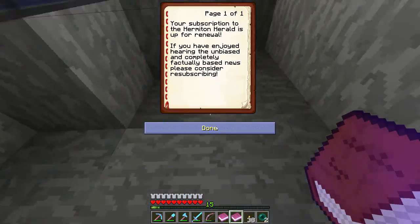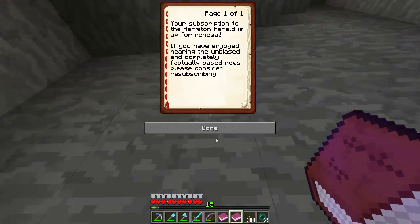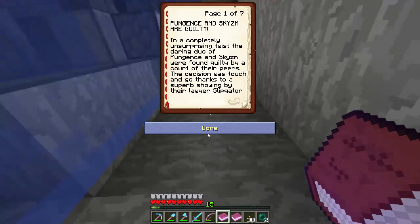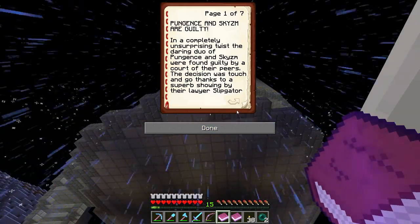Your subscription to the Hermiton Herald is up for renewal. If you have enjoyed hearing the unbiased and completely factual-based news, please consider resubscribing. Pundits and Schism are guilty! In a completely unsurprising twist, the daring duo Pundits and Schism were found guilty by a court of their peers.